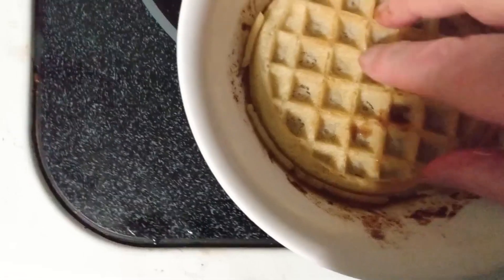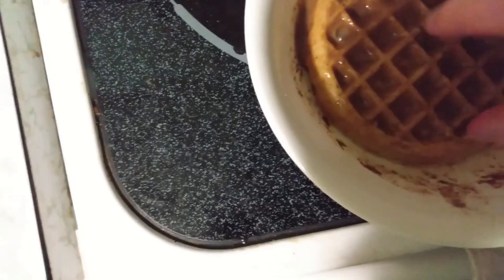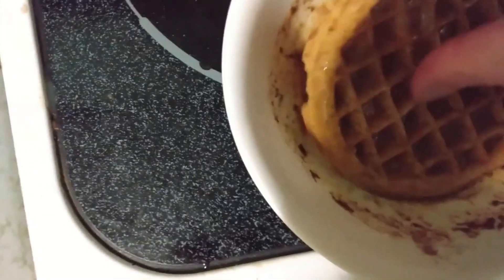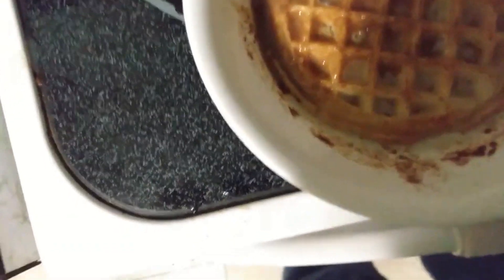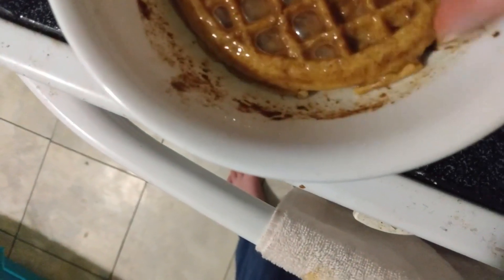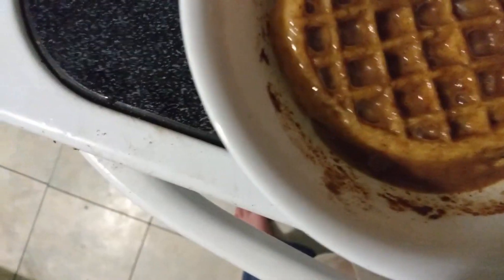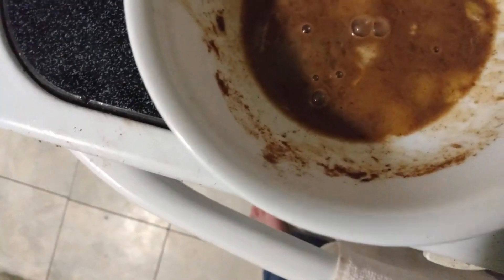That's our batter. Make sure we get a good, thorough coating. Yes, I'm cooking in bare feet. There's a little extra batter left — I could probably use a couple other waffles for this, but I am just winging it right here.